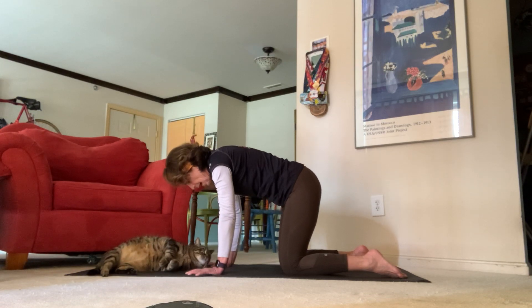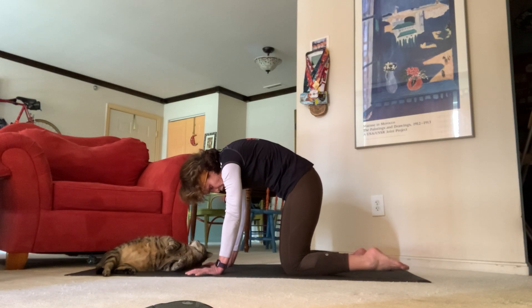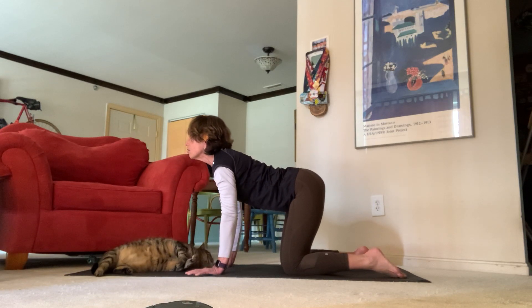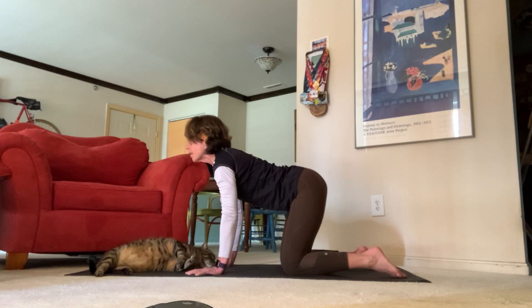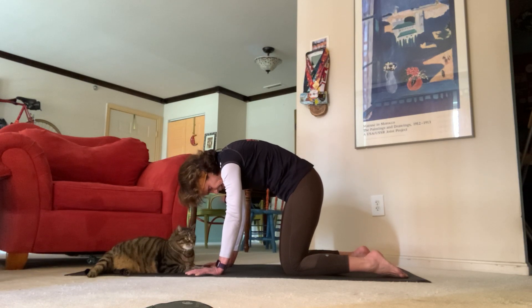Inhale back in, exhale round your belly, send your gaze down to your knees — cat pose. Press the shoelace sides of your feet into your mat, press all ten fingers into your mat. Inhale back down to cow, exhale cat pose. Inhale back down to cow, send your gaze up towards the ceiling, exhale back to cat.